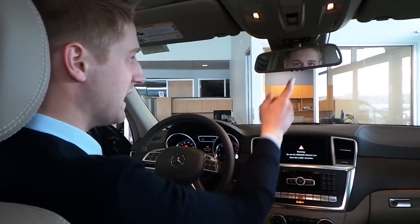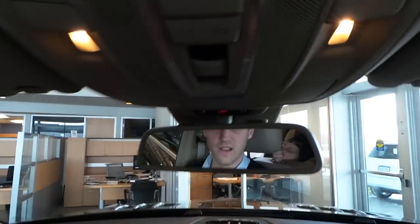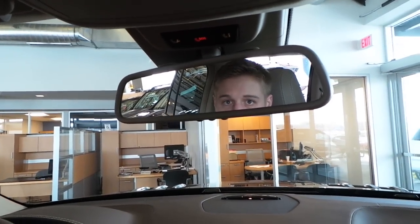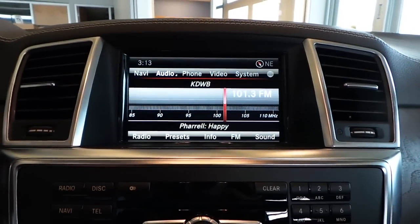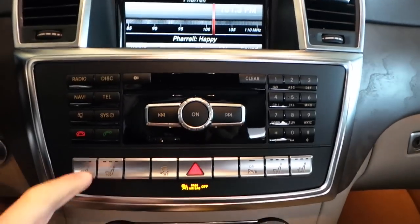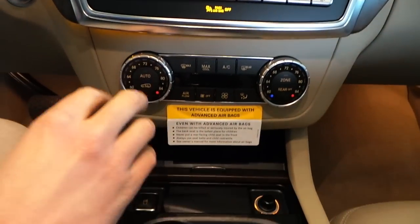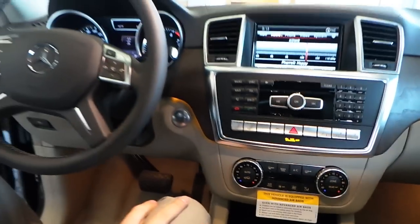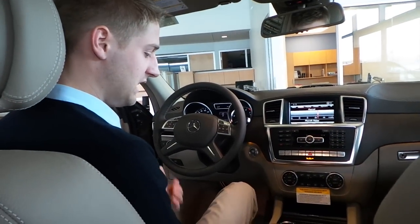Straight ahead of us, we've got our Embrace system — it's basically like OnStar to another level. All kinds of convenience at your fingertips with those three buttons. You've got full navigation, Bluetooth phone, heated and ventilated seats, and very easy to use dual climate control. This one does have climate control for the rear as well. The back seats also have heat, which is a little unusual.